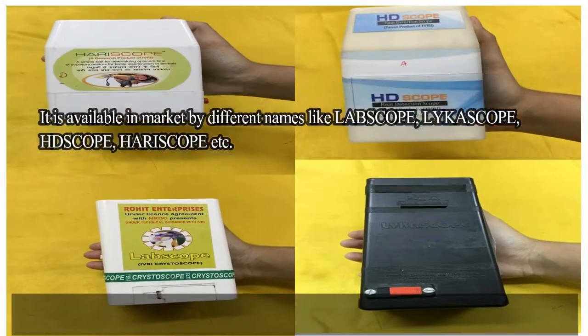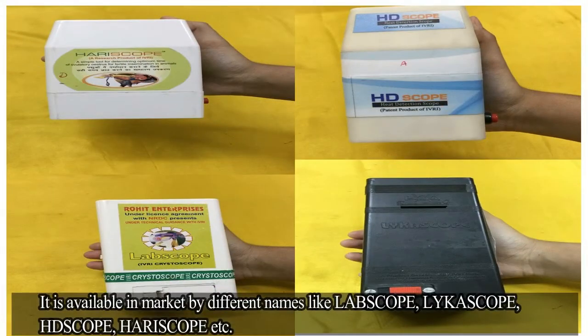It is available in the market by different names like Labscope, Lycascope, HDscope, Heriscope, etc.